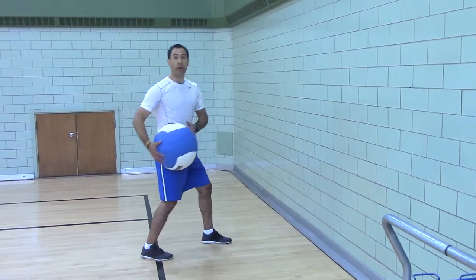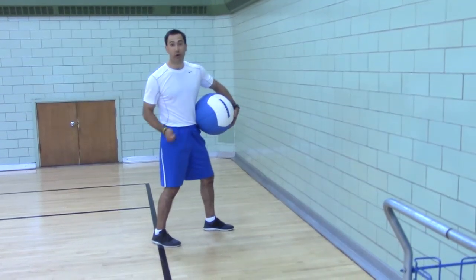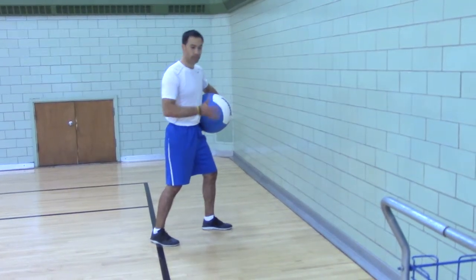This is great for any throwing sport: baseball, softball, tennis, lacrosse, football.